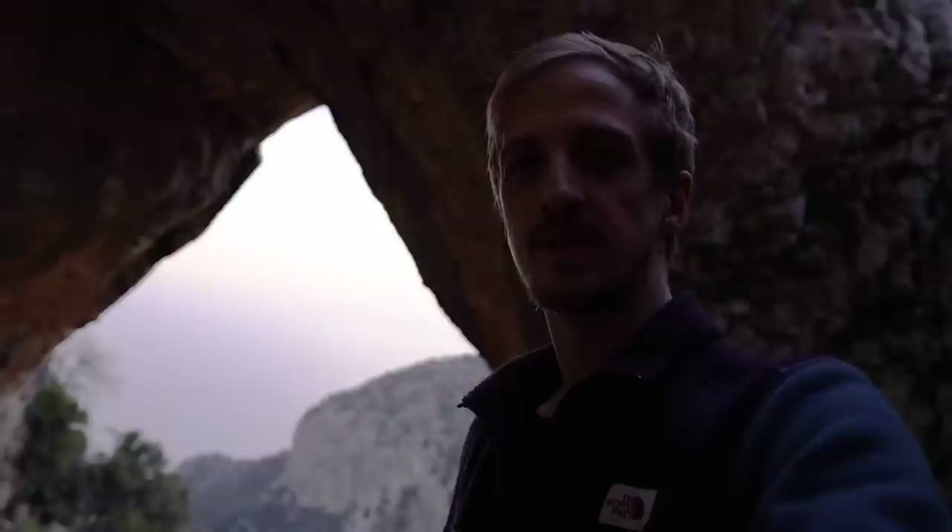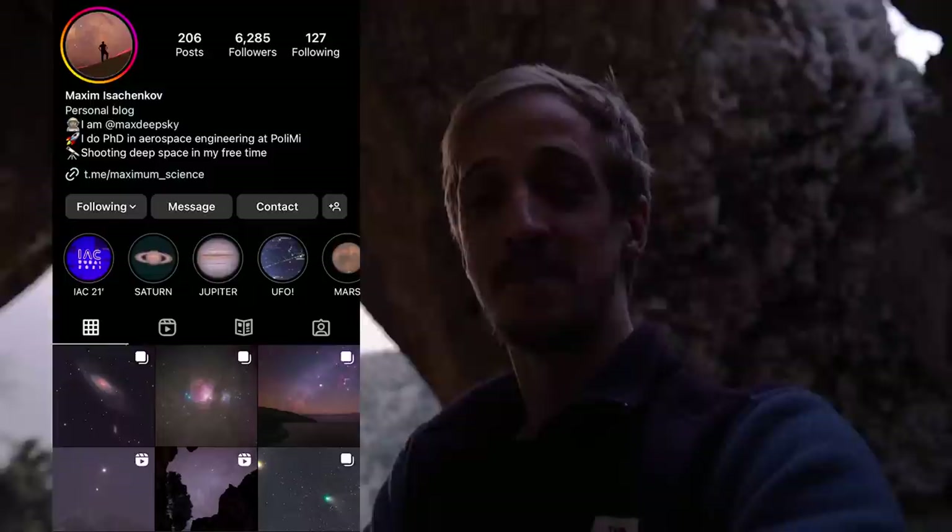I'm on the Lycian Way on the southwest coast of Turkey and this cave was brought to my attention by one of my YouTube followers, Maximo Science. He saw my video from this coastline a couple of years ago, visited himself and took some really awesome Milky Way images. After he found this cave, he told me about it and repaid the favor. So I've come to visit tonight — hopefully the clouds will disappear soon. We just got to wait for it to get dark, so we're going to have some food and a coffee and wait for the stars to come up.